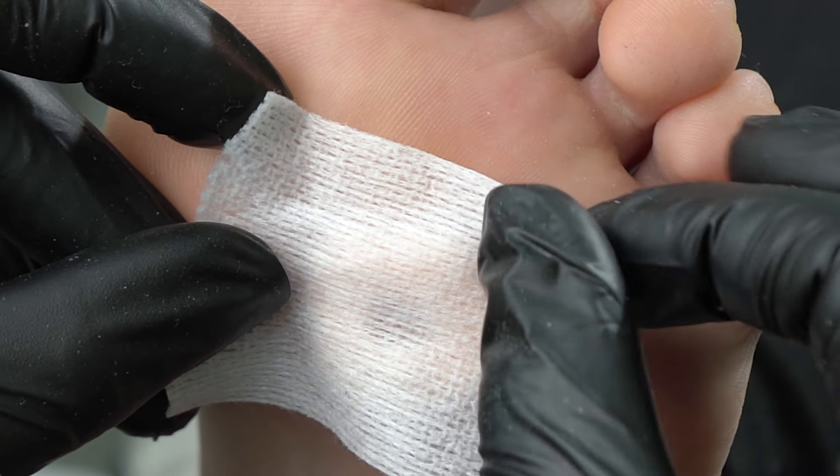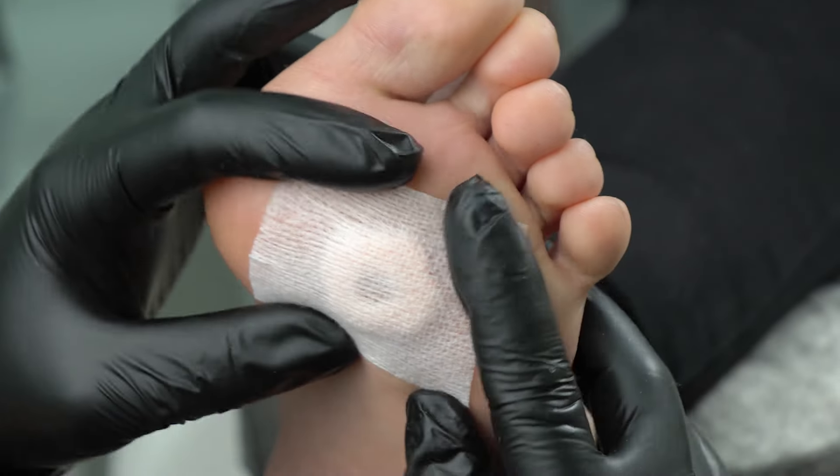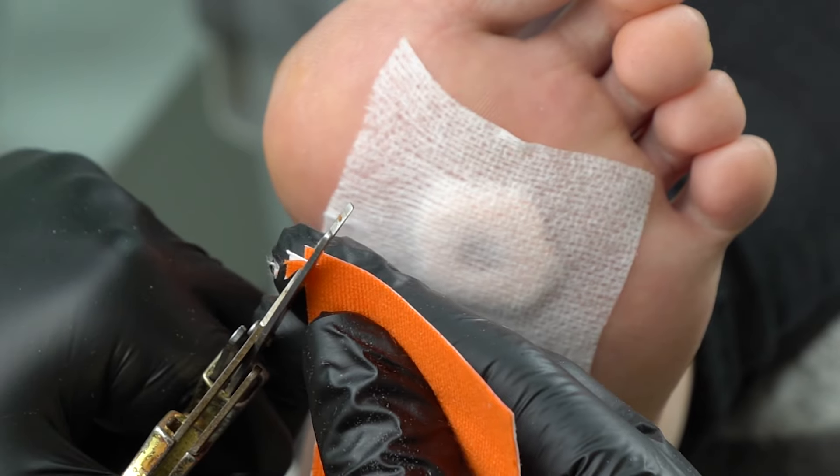Spread it well to avoid cracks and discomfort. We can keep it like this, or we can fix it with a tape. Just make sure to remove the corners.